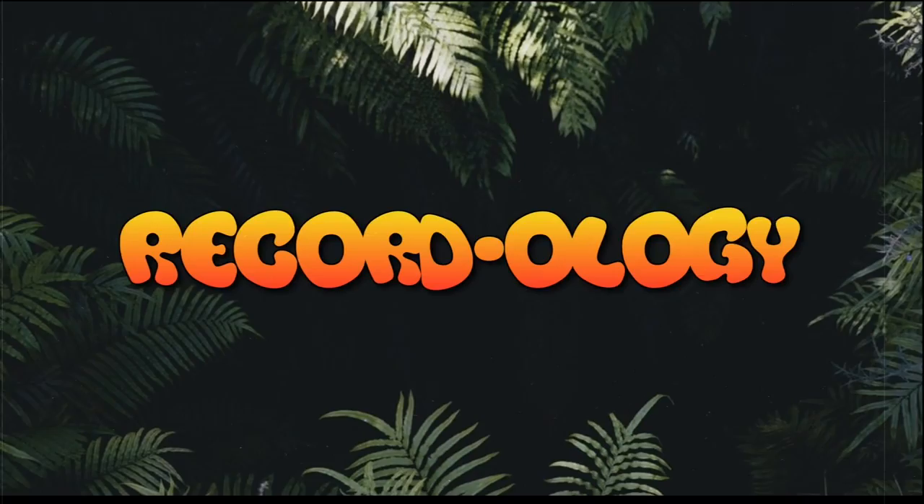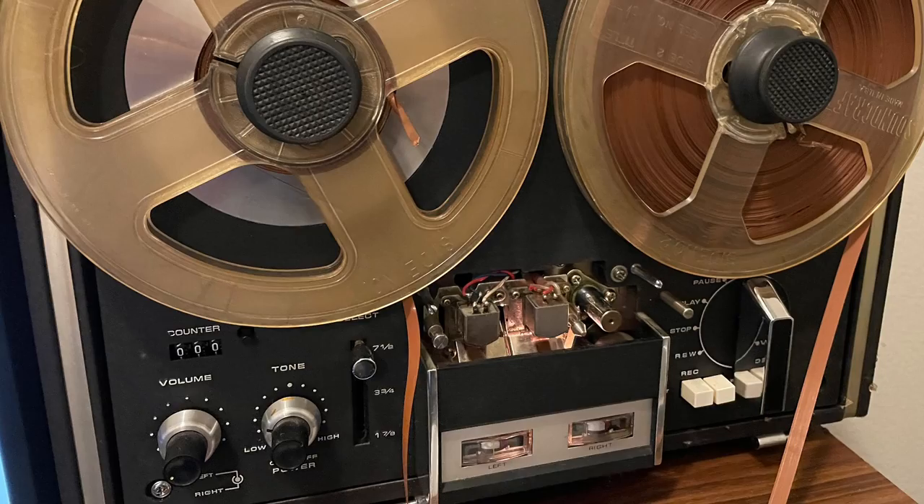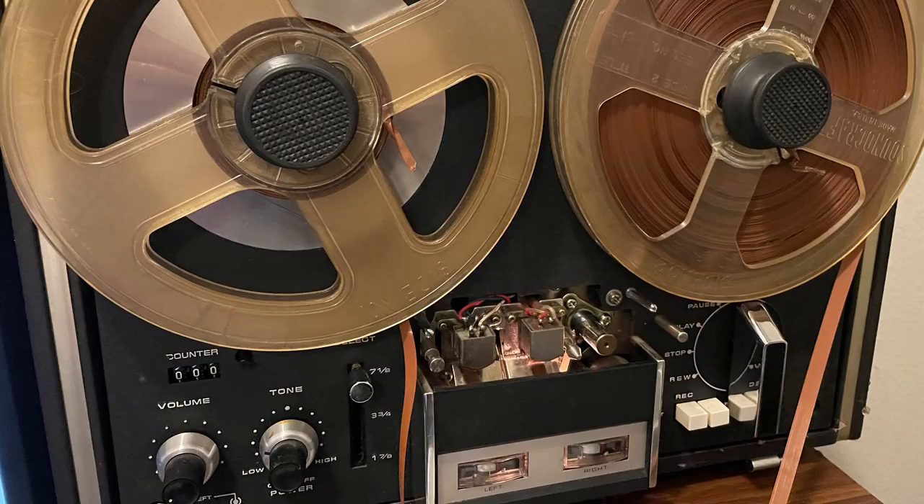Welcome back to Recordology. I've got some filthy tapes here on this reel-to-reel that I inherited. As you can see, they're coated in a yellowish film — I'm sure it's mostly smoke residue, as this thing reeks like smoke.